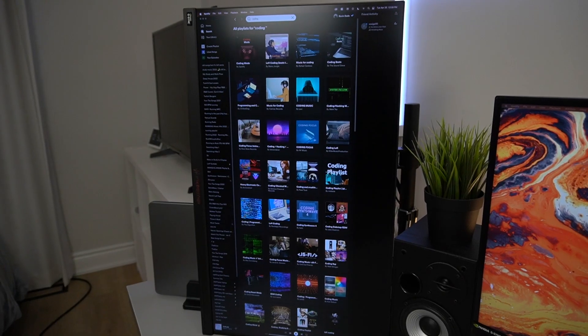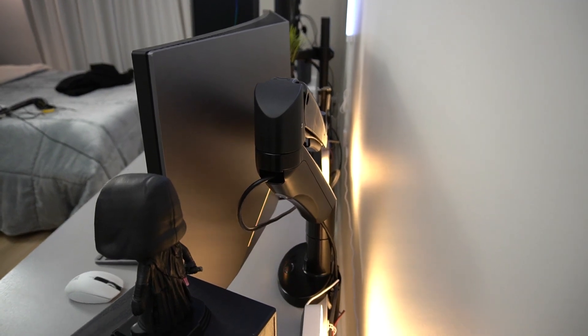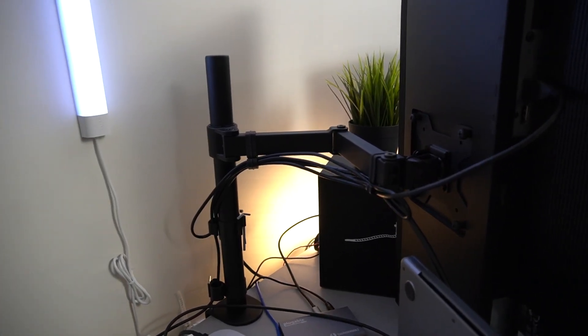The Acer Predator basically just acts as extra desktop space. I usually put Spotify, Discord, or any other extra content that I'd be referring to. And to get that semi-floating effect, I do have both of these monitors on monitor arms. They're nothing really fancy, but they are extremely affordable. The gas chart arm holding my main monitor was only $50, and the Vivo arm holding my Acer monitor was about $30 when I bought it.